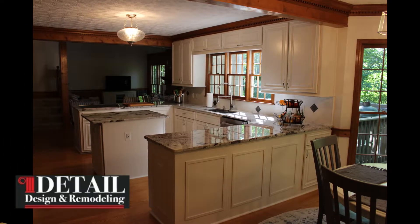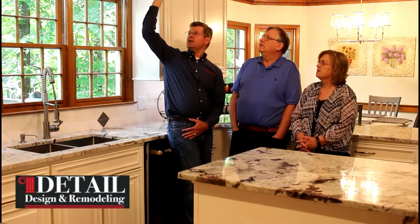One thing we did on this side was run the cabinets up higher — it was just a big balance across, and you can see it in the video. The island also became far more functional because we expanded it by 12 inches, and that made a world of difference. That opens up to where you have additional storage up there, which turned out really nice.